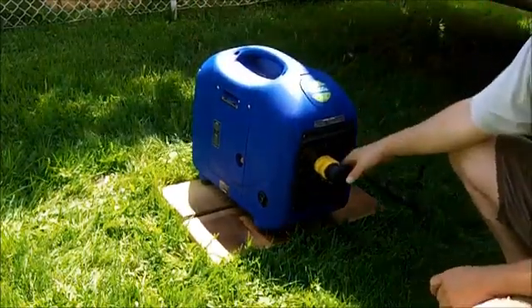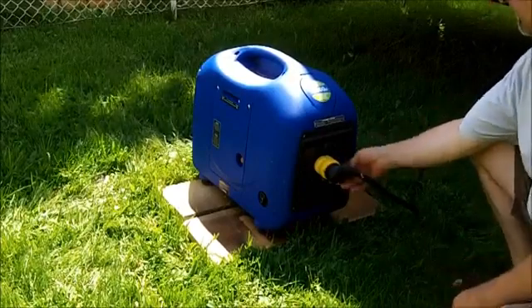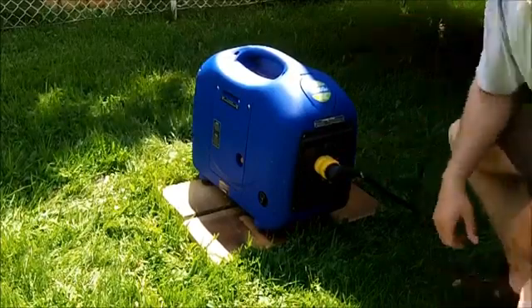I've got the energy saver on because it's going to need full power. Switch your power on.